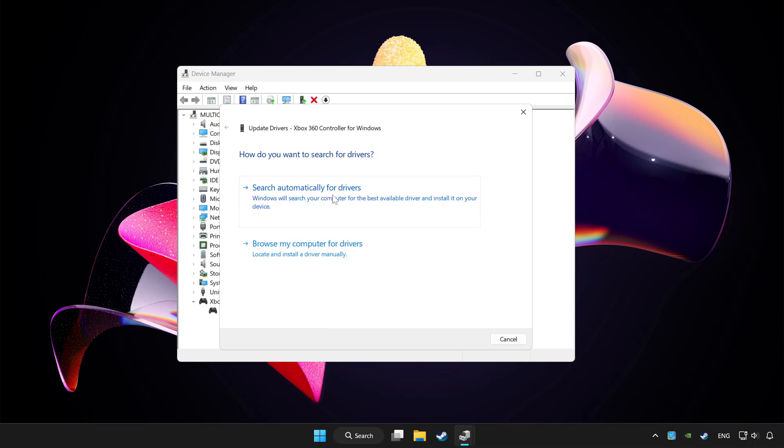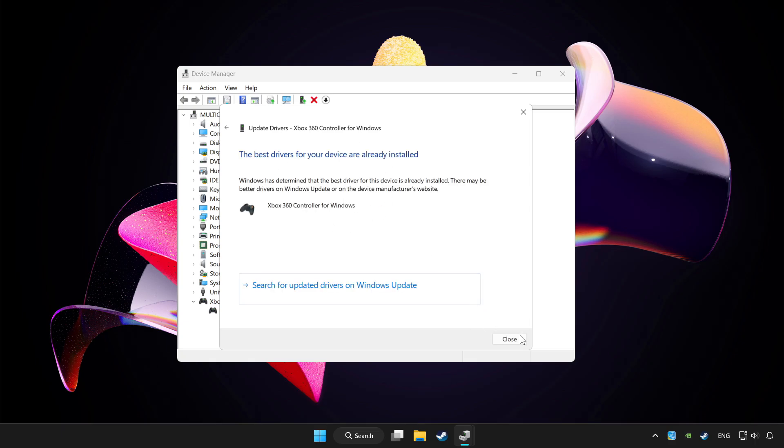Click Search automatically for drivers. Wait for it to complete, then click Close.